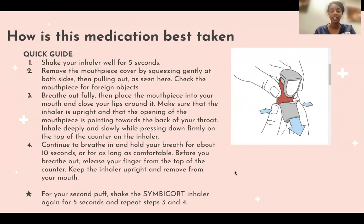How is this medication best taken? Before you use it, shake it well for five seconds and remove the mouthpiece cover by squeezing gently at both sides, then pull out as seen in the picture. Click the mouthpiece and check it for foreign objects. Before placing it in your mouth, prime it first and look for that nice mist coming out.